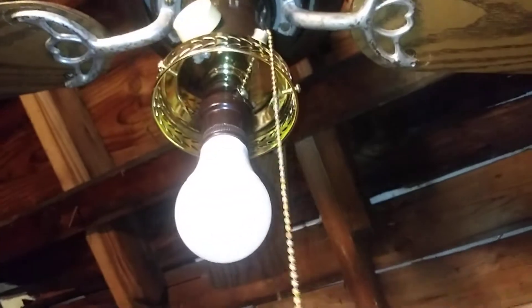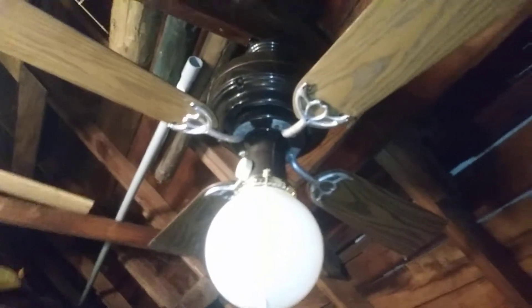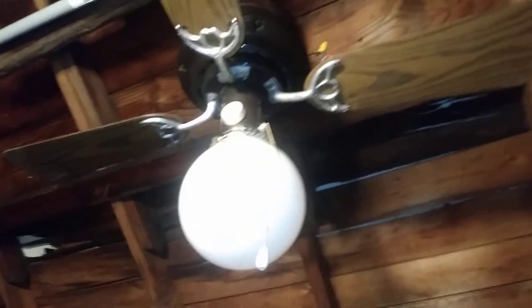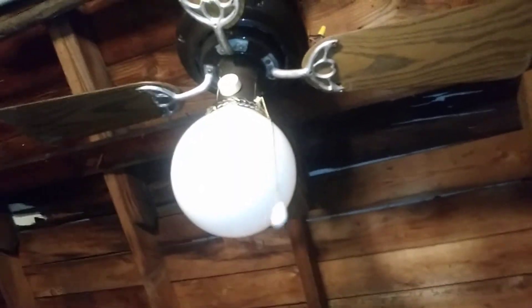It still functions, and you just got to feed the chain through this little thing so you'll be able to pull it. I'm about to go on and demonstrate this, starting off with the light. Here's what it looks like with the light on, and here's what it looks like with the light off. Now I'm about to start the fan off at minimum speed.